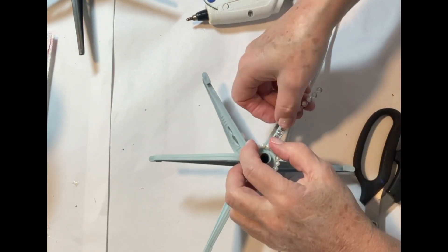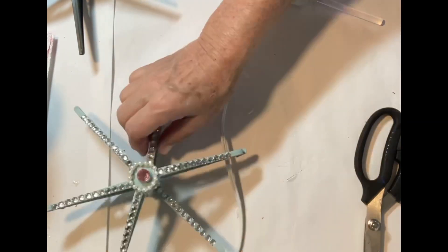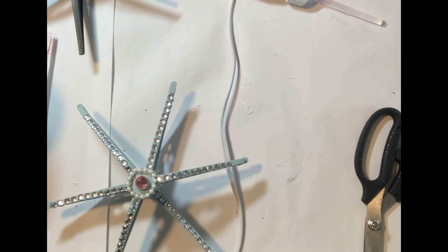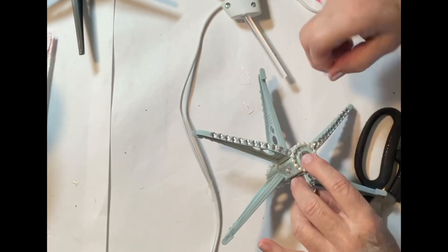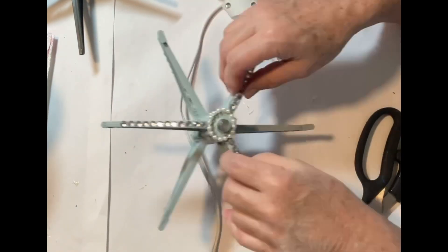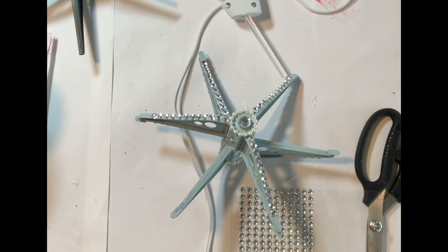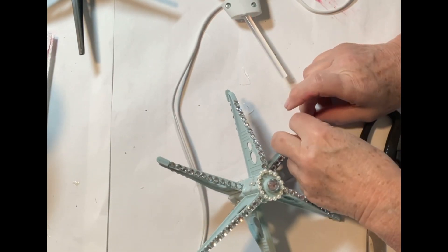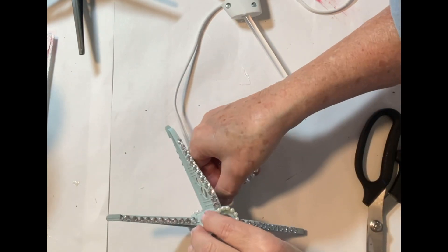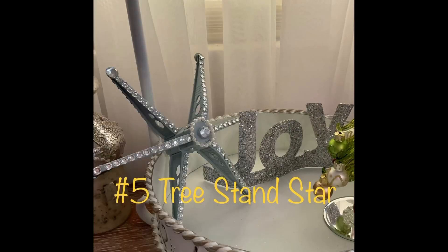I used a stick-on gem in the center to cover up the hole, and everything was done on both sides. You can see here I didn't snip off the feet on this star, but I did decide to do so afterwards and applied some gems where the feet had been. And there you have it: the tree stand star.